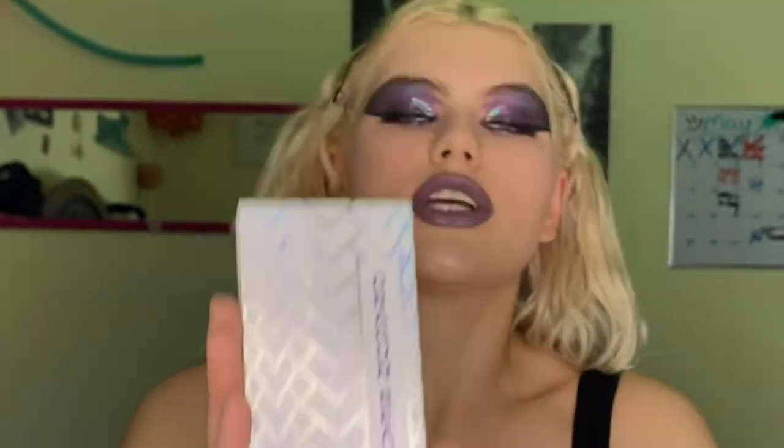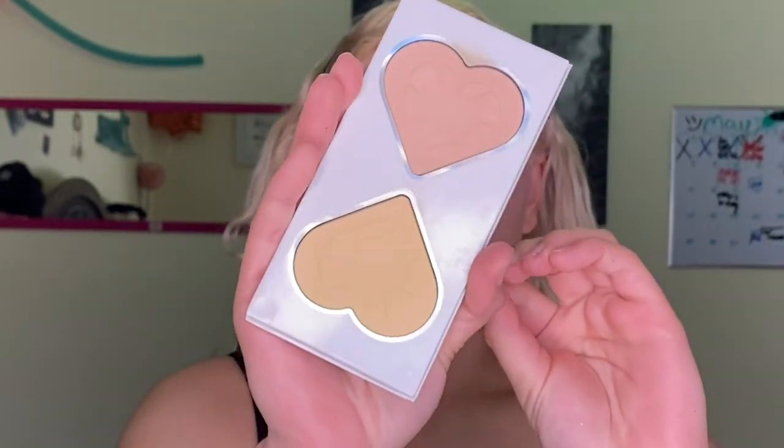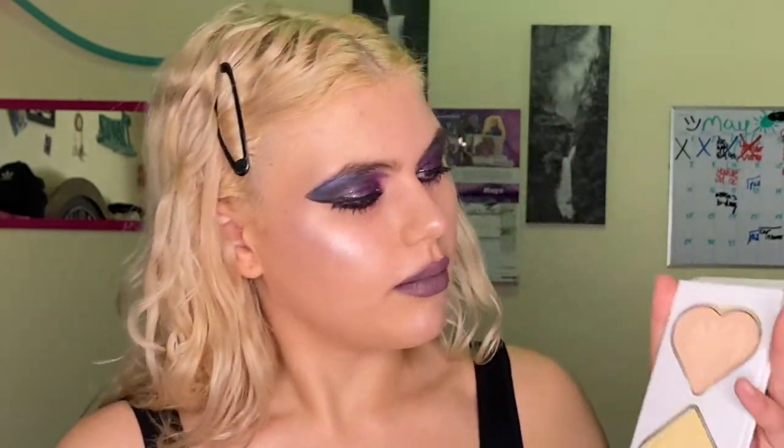Now that we're all completely done with highlighting, it is time for the very last step: the Dragon Beauty Transformation Face Powder. I'm going to be using both of them as I always do in every makeup video. I'm going to put them on the front of my face because it gives a little bit of a filter effect. I'm going to do this twice because one time doesn't do enough — two times is perfect.